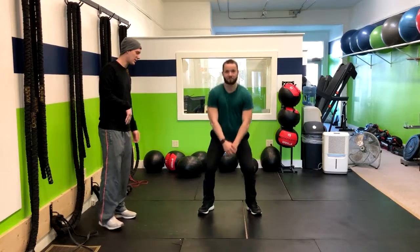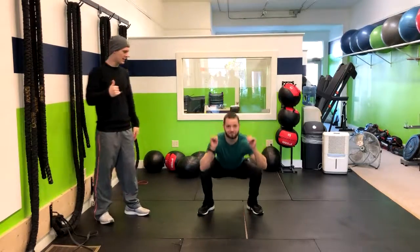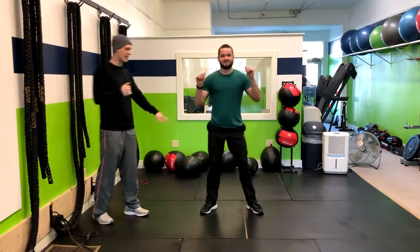Boom. Then go back down to the squat, you're going to stand right up, now hit with the other leg. You've got to get your hands up, you got to protect your face. Get down, right back up, a little kick, right down.